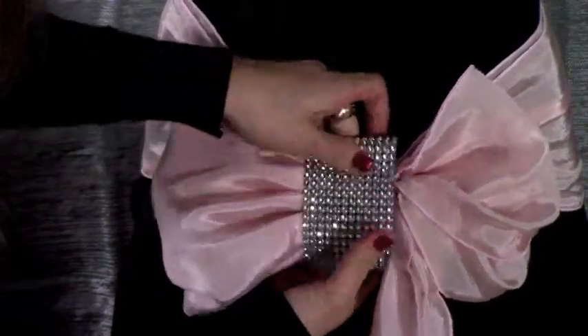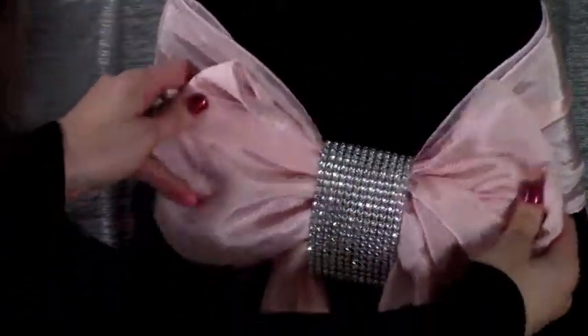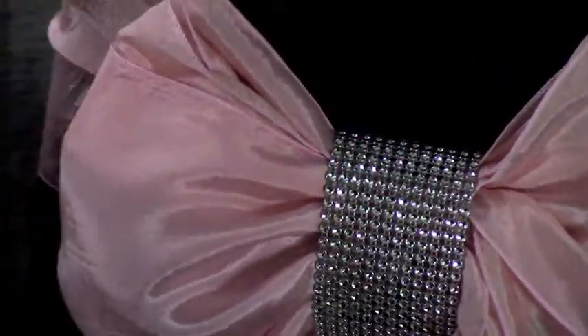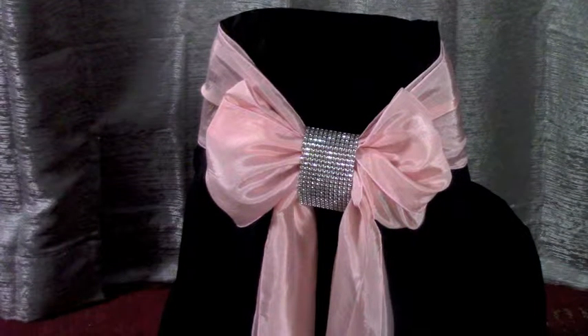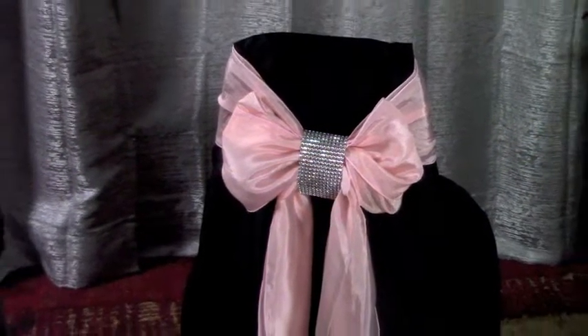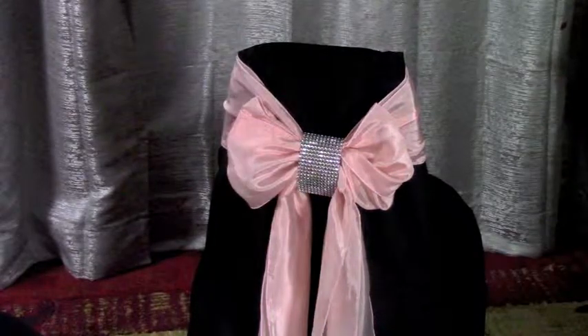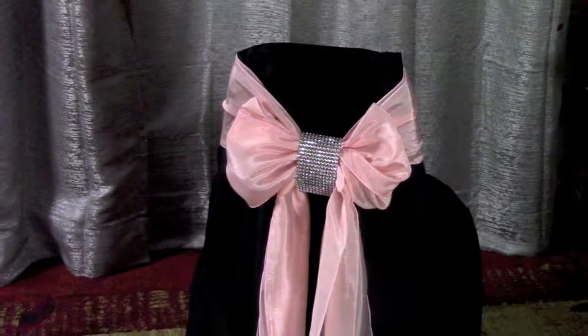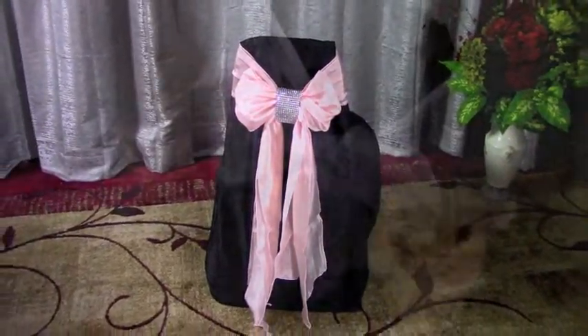Every girl can use some bling. You can get creative about your embellishments — there are bling circles, although this type of cuff is very easy to apply. There are many variations to this type of simple bow. Using satin versus organza sashes can change the feel of your dressed-up chairs as well.